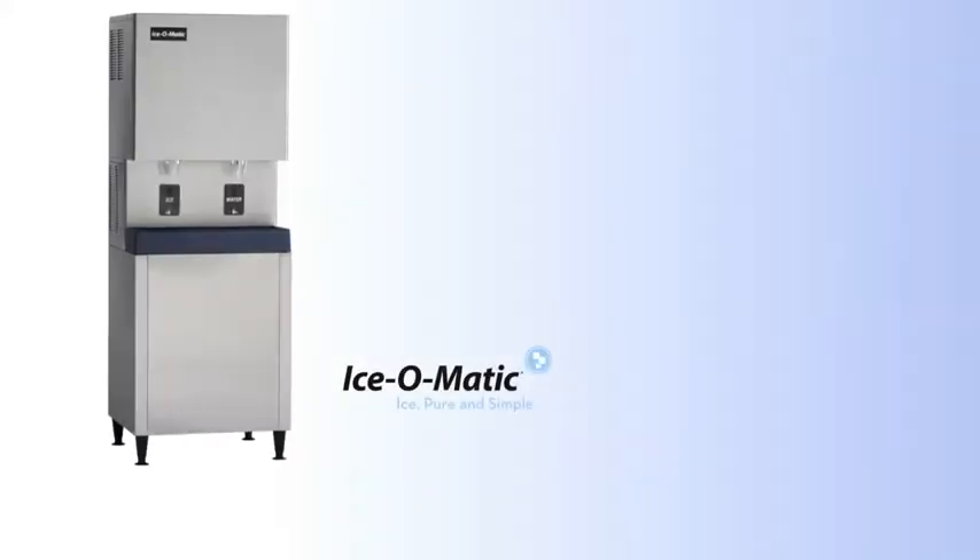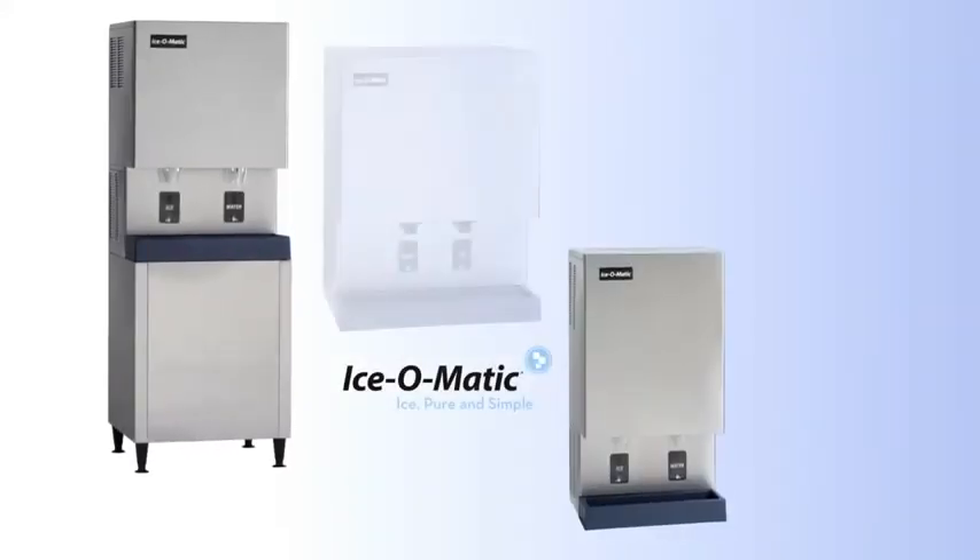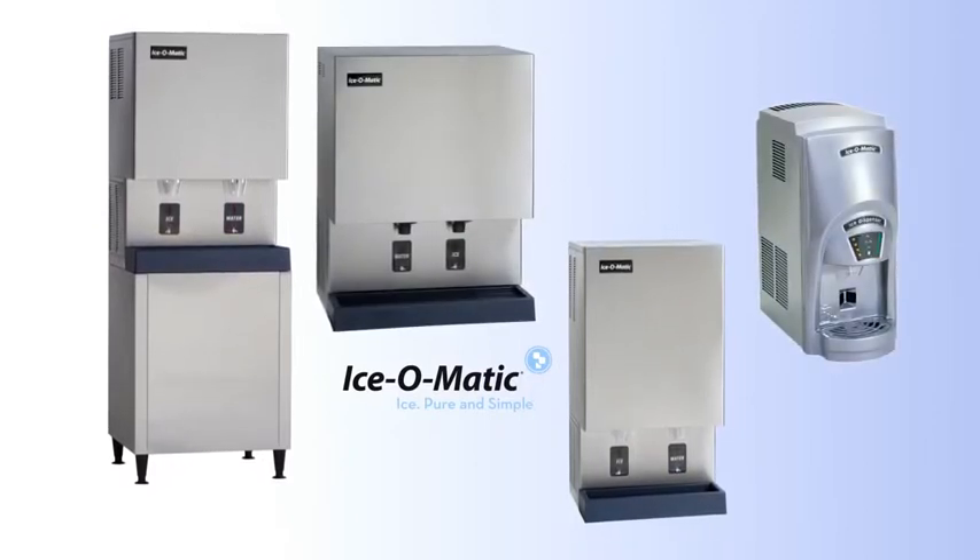Whatever your needs, you'll always have ice on hand since the GEMD series offers a variety of sizes with high-capacity production and storage.